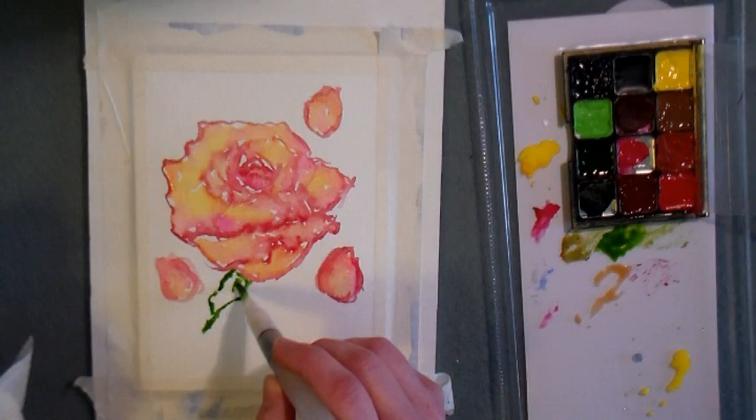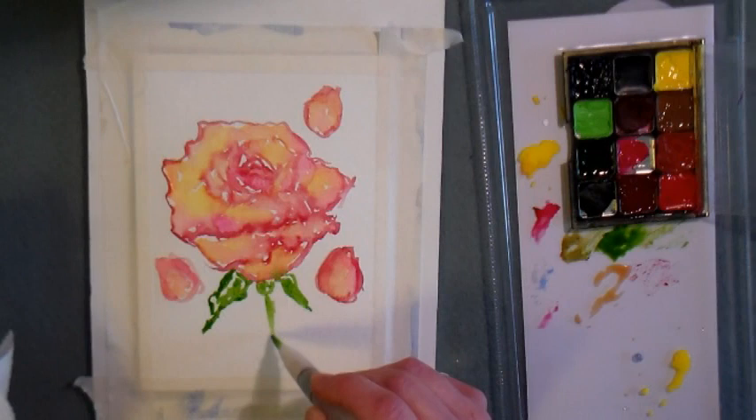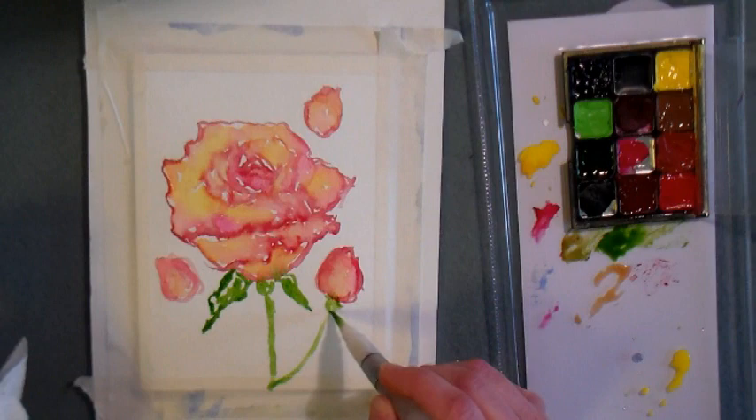Now I'm using Sap Green to paint the little leaves that come off the bottom of the flower right around the hip. They're kind of long and skinny with a really interesting shape, so it's fun to capture their essence with watercolor. There's the hip of the flower, then I'm putting in the stem, and I'm also connecting stems to the rosebuds I painted.